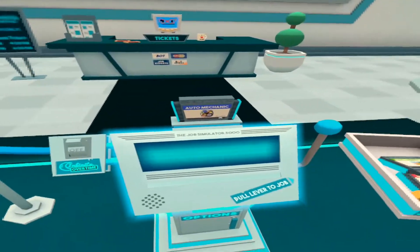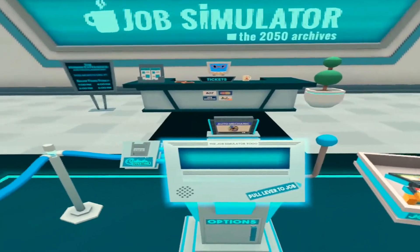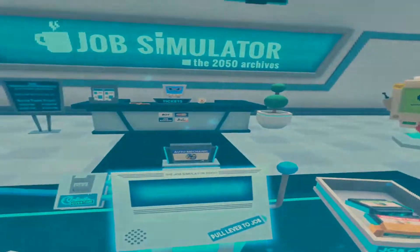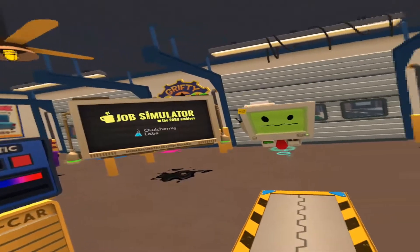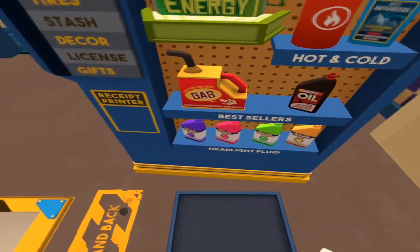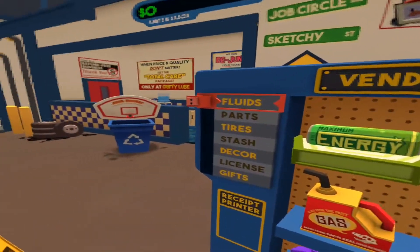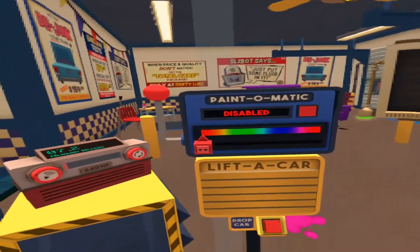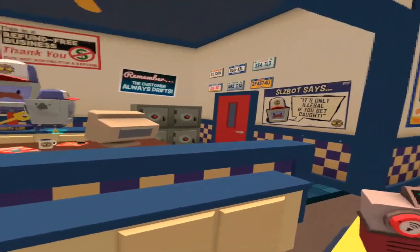I'm going to give this one a shot — a true grease monkey, get under the hood and get your hands dirty in our simulated mechanics shop. Hello human, this is an accurate simulation of auto mechanic. Take a look at this board for instructions. In every scenario you play, there's always a board there that gives you directions on what your next objective is.